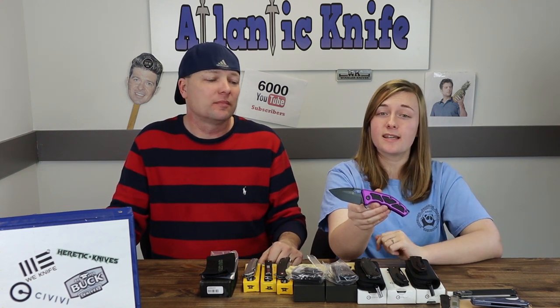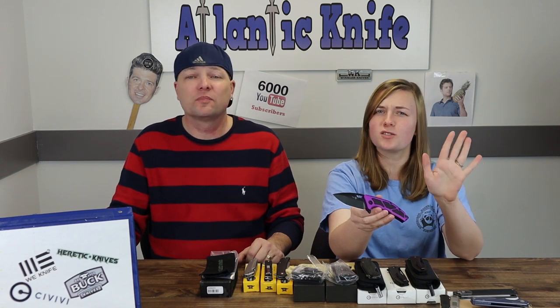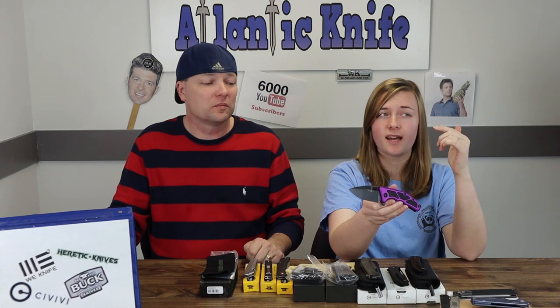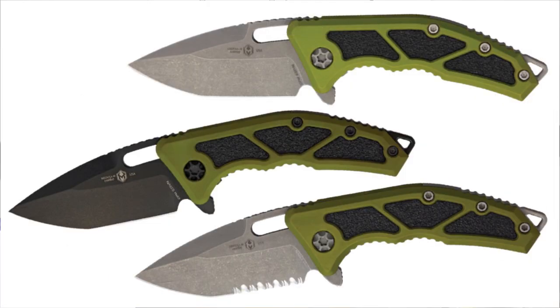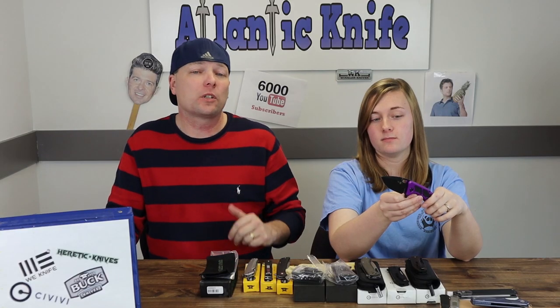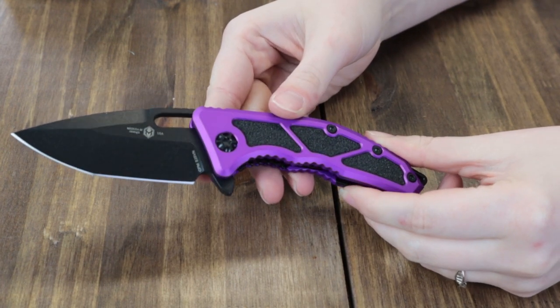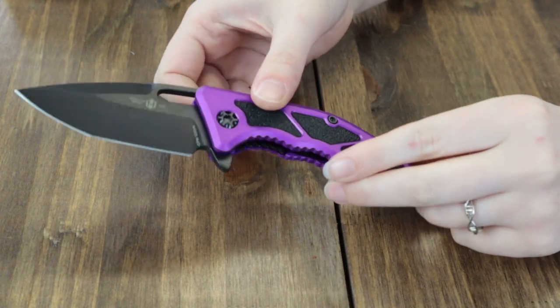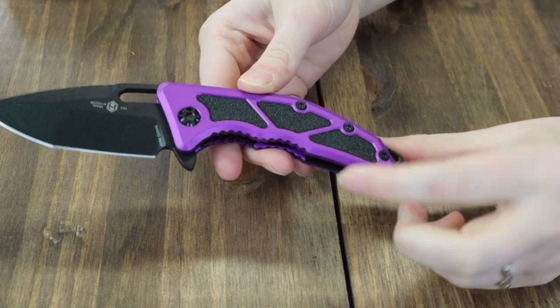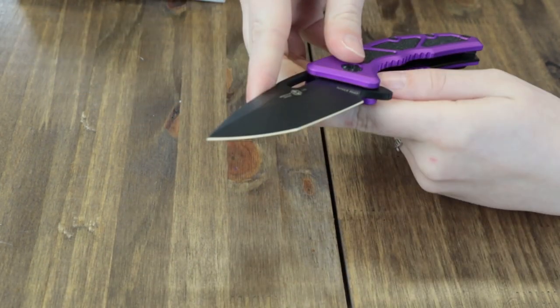The Medusa isn't super new — it was released last year and was in their 2020 catalog — but now it's available in purple. There's a variety of color choices: purple, and green and black. You can choose black Cerakote finish or battle-worn stonewash, and either partial serrations or none. This knife is 8 inches overall with a 3.25-inch black Cerakote finish Tanto blade made of S35VN steel, with lots of jimping. The handle is purple aluminum with black textured inlay. It also has a jimped backspacer that doubles as a lanyard hole, and the blade deploys through the jimped flipper stud and thumb slot.